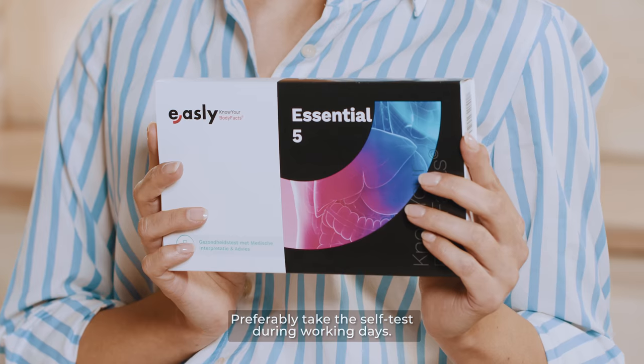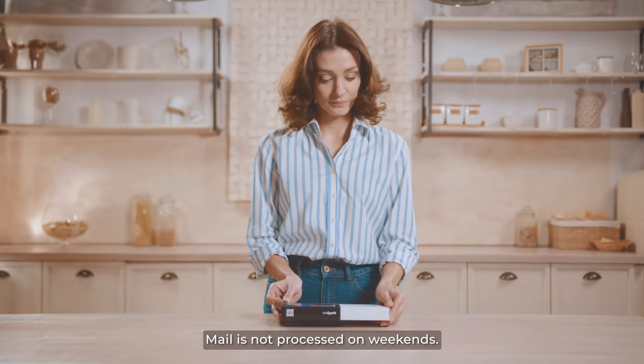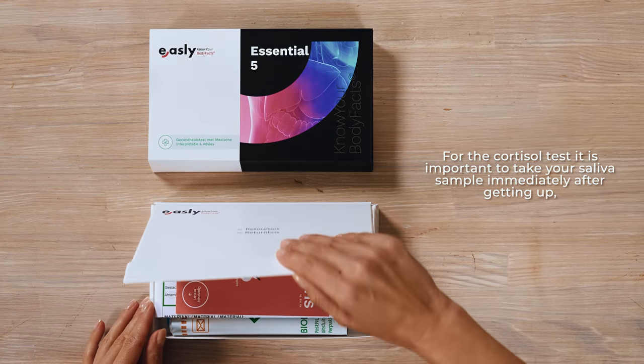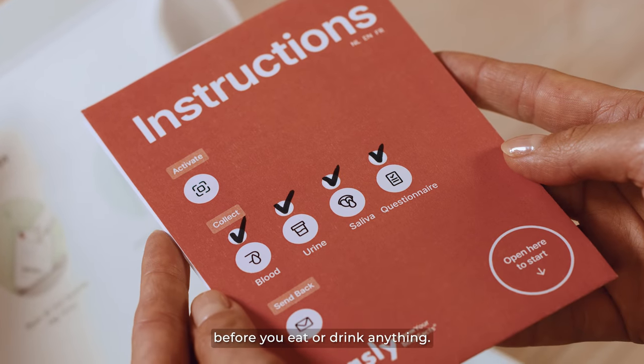Preferably take the self-test during working days, as mail is not processed on weekends. For the cortisol test, it is important to take your saliva sample immediately after getting up, before you eat or drink anything.